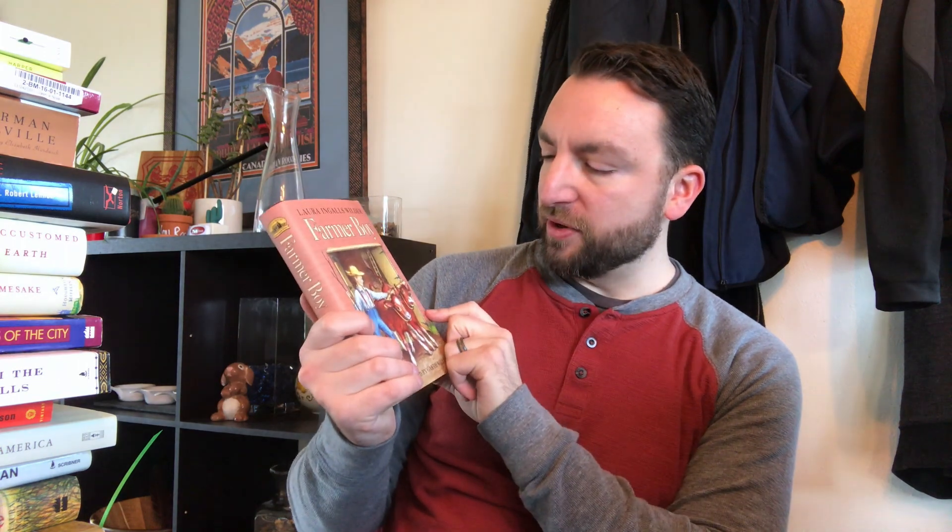Farmer Boy by Laura Ingalls Wilder. So I guess I do have some other copies of Laura Ingalls books. There's not too much left in this box, so I don't know how many more I have.